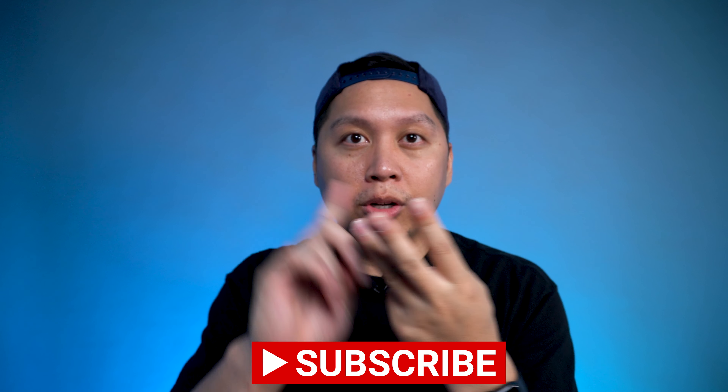What do you guys think about this jacket? Leave a comment below. Once again, my name's AJ. Thank you guys so much for watching. If you enjoyed this video, feel free to hit the like, subscribe, or even the notification bell.